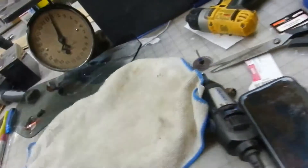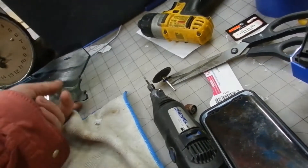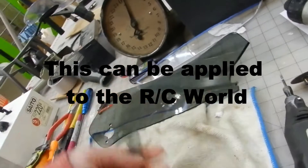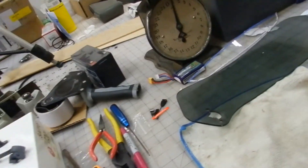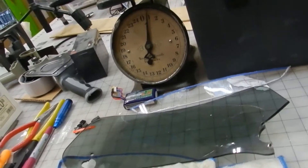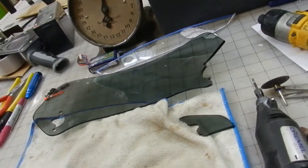Hey, this is Joe. We've got Joe Hobbies down in Spring, Texas. I'll make a quick video on working with this Lexan ABS clear plastic, whatever you want to call it. I looked online trying to find some information. I'd cut this stuff before and used a plethora of different ways to cut it — some successful, some not. Let me give you a quick background of what I'm trying to do.